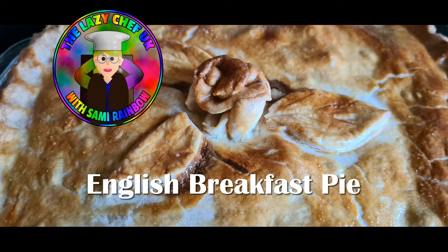Hello everyone, welcome back to the Lazy Chef. My name is Sammy and today we're going to be making one of my own recipes: English breakfast pie. I thought it was quite a good idea. You can add anything you like to this — mushrooms, hash browns, black pudding, hogs pudding, onions, whatever you fancy. Anyway, let's get cooking!